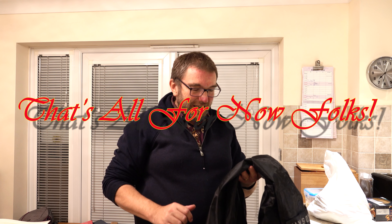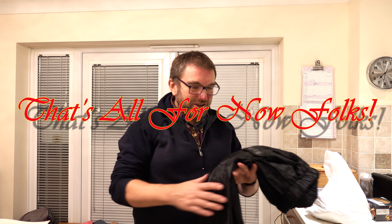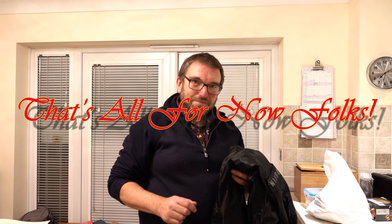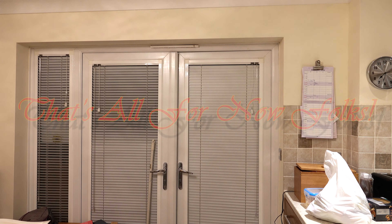If you'd like to get hold of a pair of these for yourself, there's my affiliate link in the description below and on the screen here as well. There's also a discount code to get 10% off every purchase on the Road Skin website — I'll put that in the description and on screen too. Yeah, definitely recommend these — they've earned a place in my regular riding-to-work kit and I'm looking forward to using them over the wetter months.